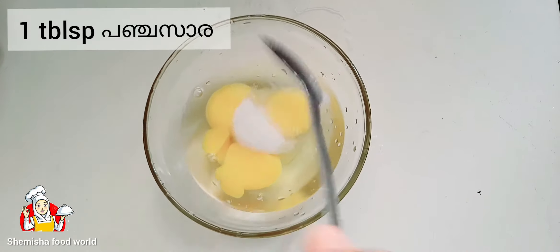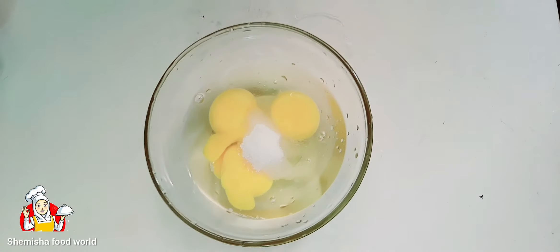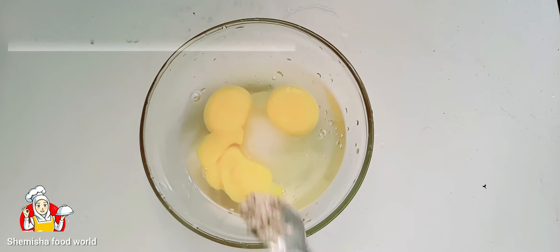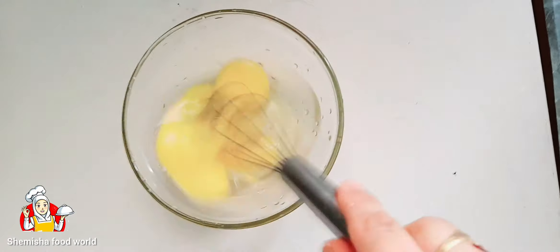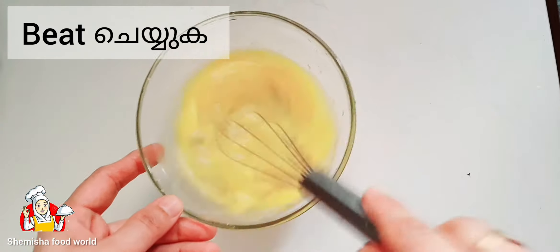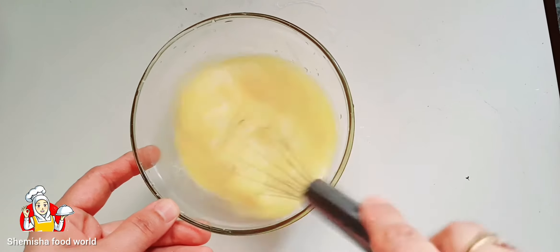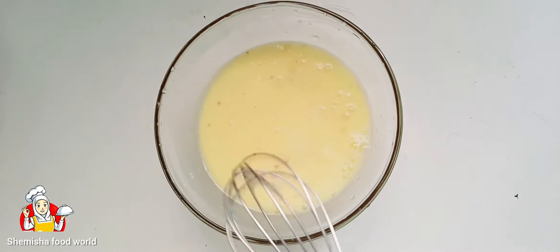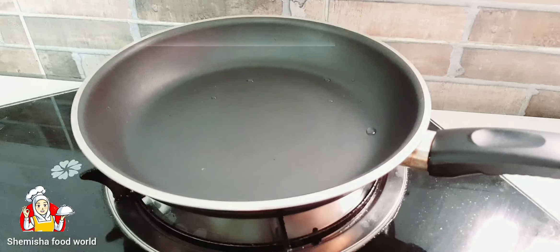Then add one tablespoon of sugar, then one quarter teaspoon of cardamom powder. Beat the mixture.